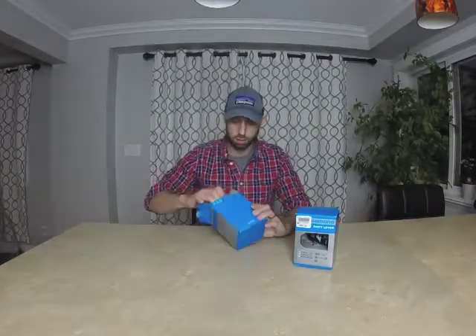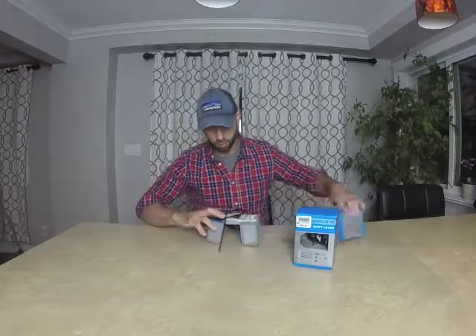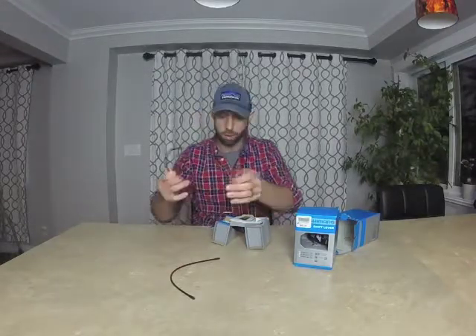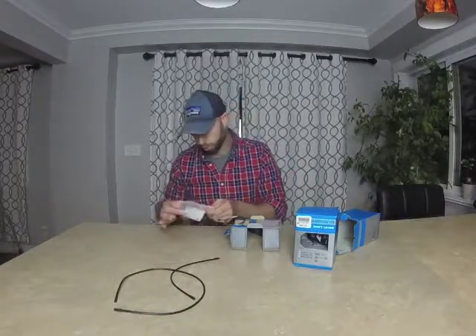This is the 8-speed shifter. I'm not expecting much from these, but what I'm using them for I think they'll do the job. I'm just using them on an indoor trainer — I'm not going to be using a bike that I use on trails or anything like that.